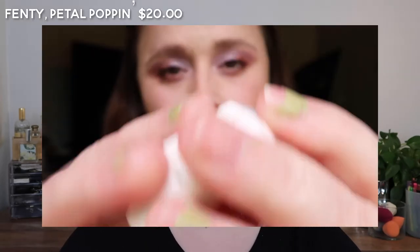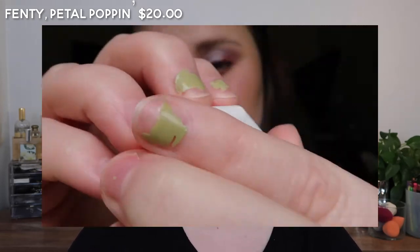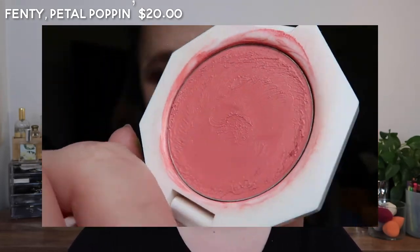I got this one because it seemed to be the most pinky-neutral for my skin tone. It is a little bit more bright than I would have wanted, but it's a really nice thin, hydrating formula.